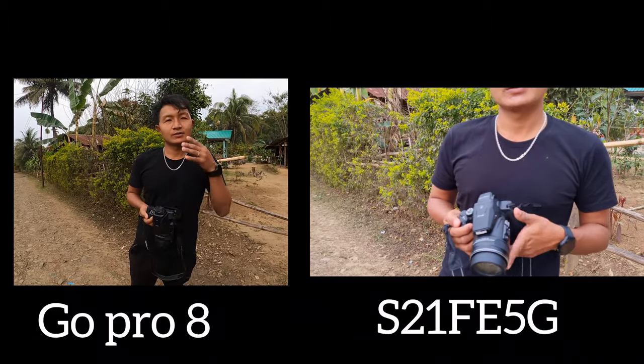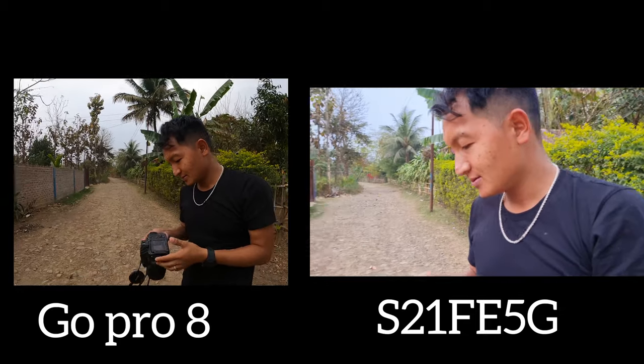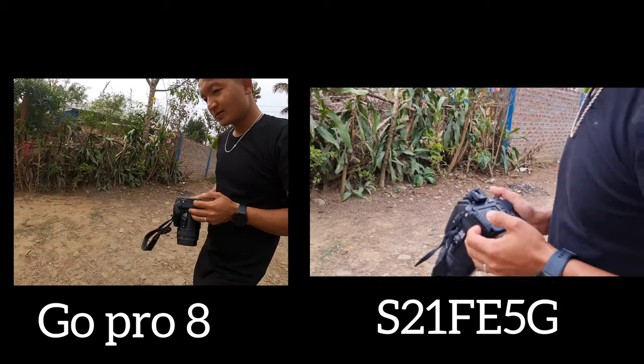Nikon. Nikon camera? Nikon co-pics. The camera is really bad, it's really bad.